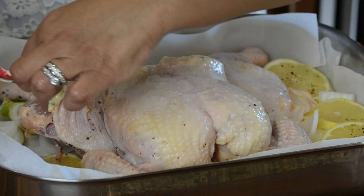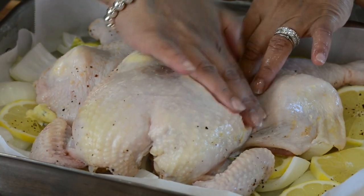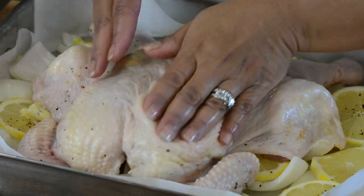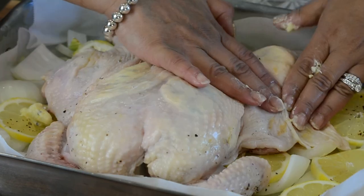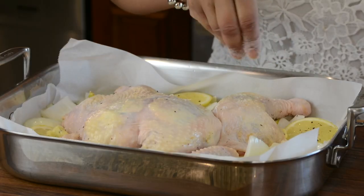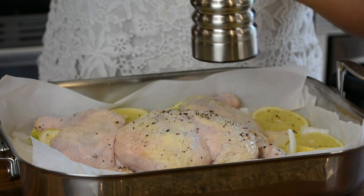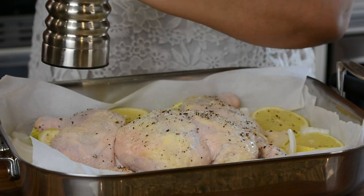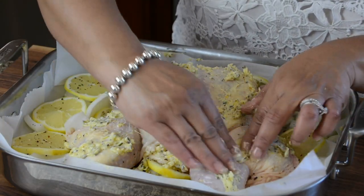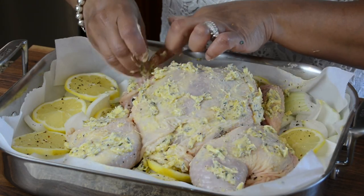I'm going to put some butter underneath the thighs too. Using our fingers, we're just going to take the butter and move it around underneath the skin, making sure we get it nicely covering all the flesh. This is going to flavor the chicken really well. Now we're going to season the top of the chicken with some salt and pepper for that nice earthy spicy flavor, then coat the top of the chicken with some more of that flavored butter. This might initially be a bit messy but just keep going — it will eventually stick to the skin.